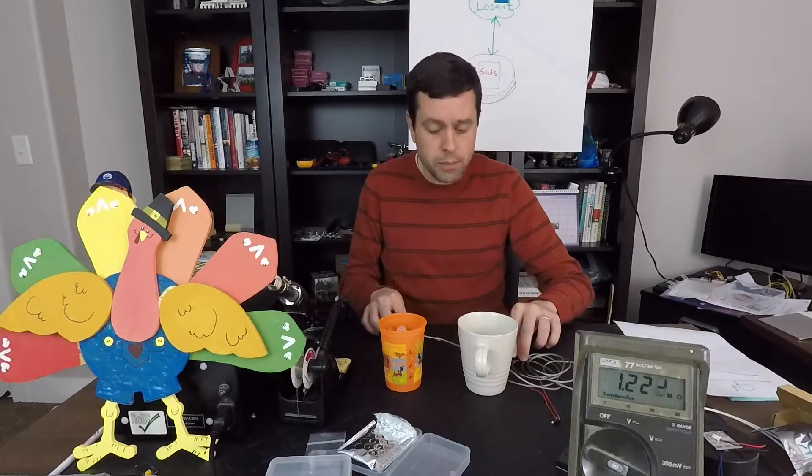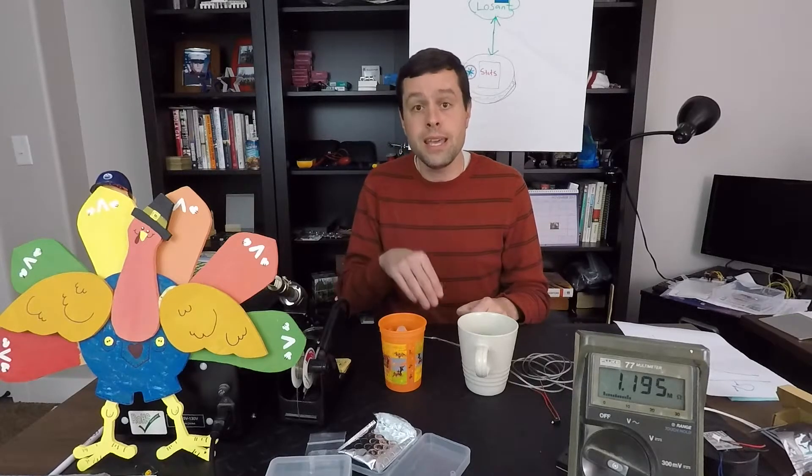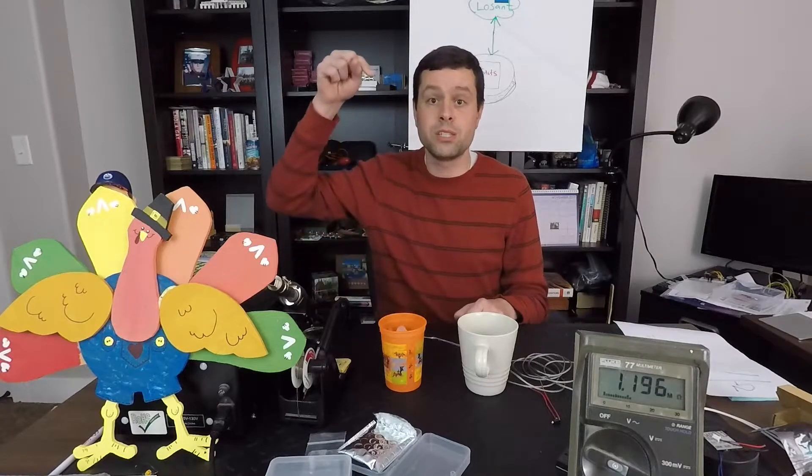There are two main types of thermistors. There's what's called a PTC thermistor, or positive temperature coefficient thermistor, or an NTC — a negative temperature coefficient thermistor. A PTC, or positive, means that as you apply heat the resistance goes up. A negative, or NTC thermistor, as you apply heat and the temperature goes up, the resistance goes down.